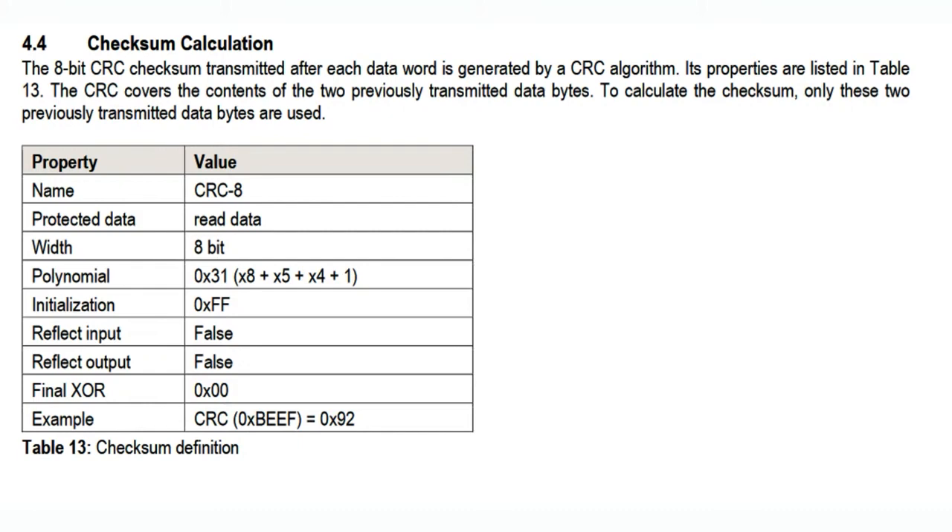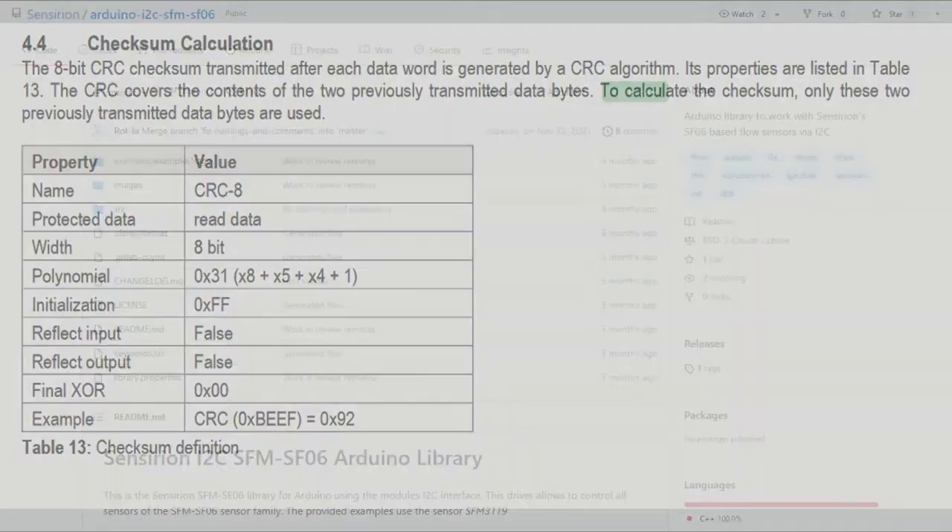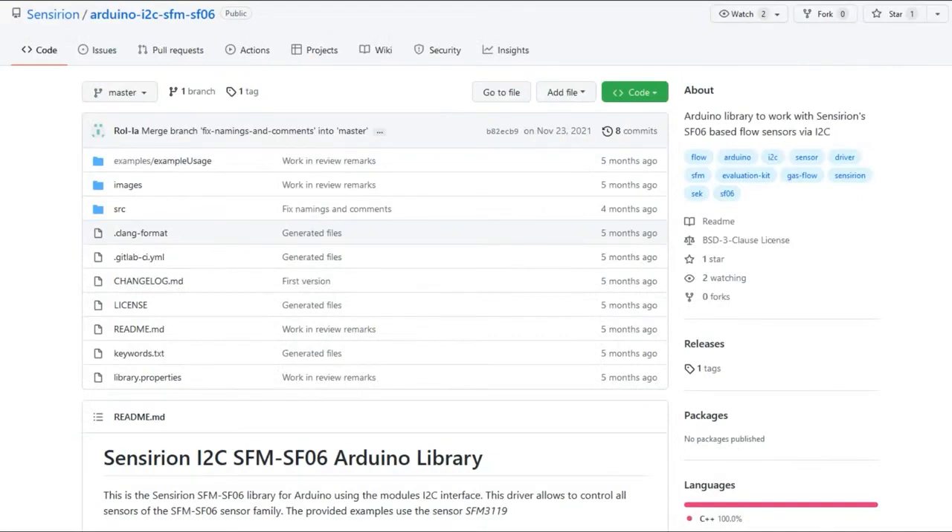It's good to make sure the data you're getting is verified, so having a checksum is handy. The good news is you don't have to do any of the coding yourself because they've actually released libraries — this is just the Arduino library, but they have a Python library, an embedded C library, and I think four or five different libraries in different languages, all ready to go with example code to read temperature and flow rate. I was able to wire up the sensor and have this demo up and running in less than 25 minutes — it could be easily integrated almost immediately.